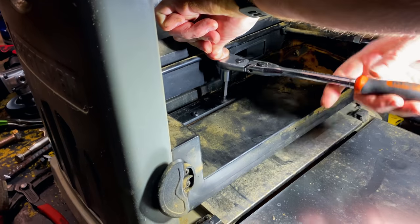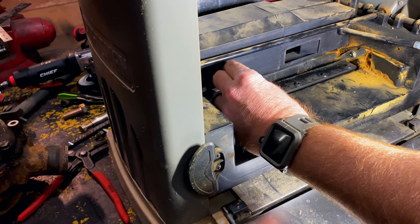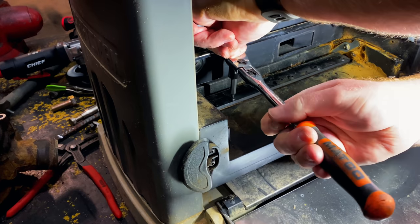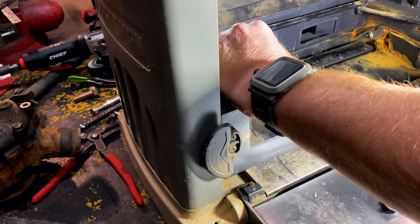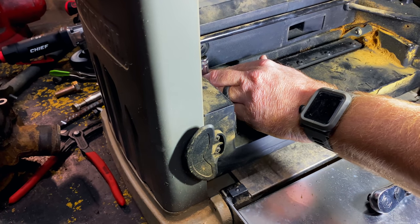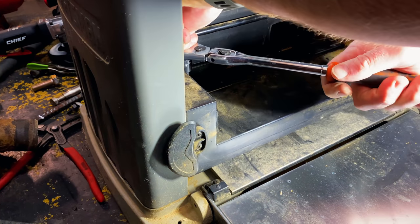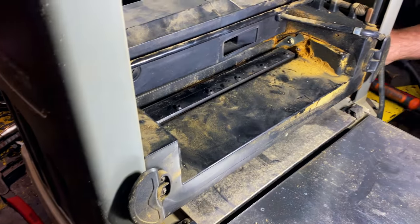That one comes loose. That one came loose. And hopefully this one will come loose. Yep. So we got all of these except for one. Let me go grab that stubby one.